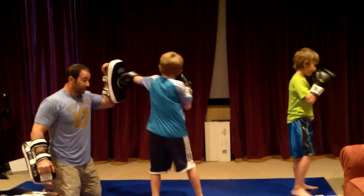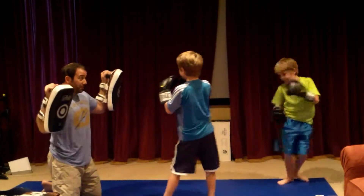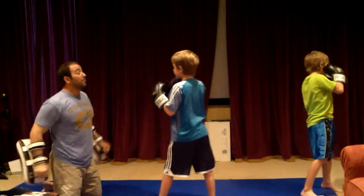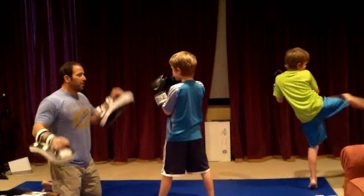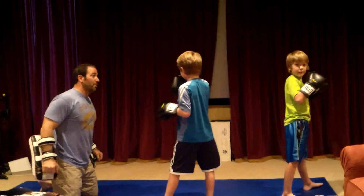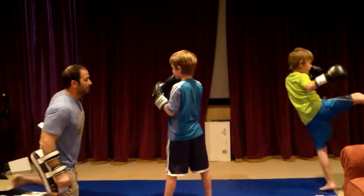One. One, two. Keep that hand up. One, two. Breathe and keep your hand up. Harder. One, two. You want to do one, two, three, four? Here we go. One, two, three, four. Better. Alright, now let's do the kick.